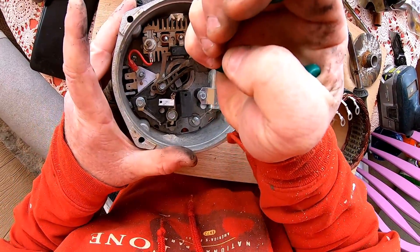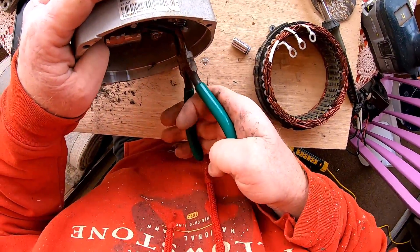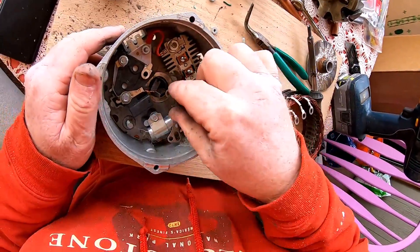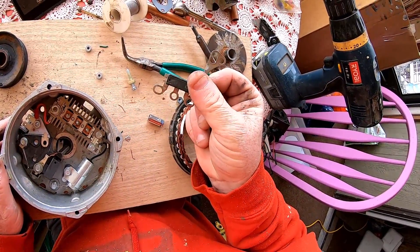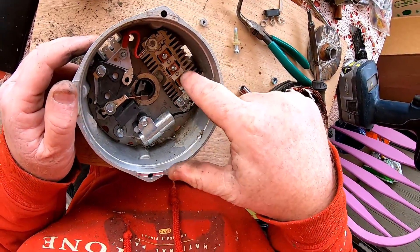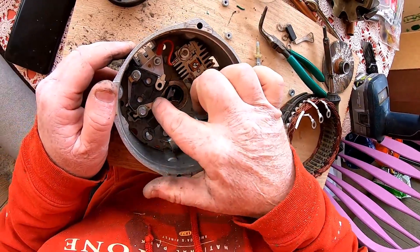It's obviously isolated and it's just some kind of a bridge rectifier for the self-excitation, because it just pulls off this three-phase and makes a small DC current for the brushes here.